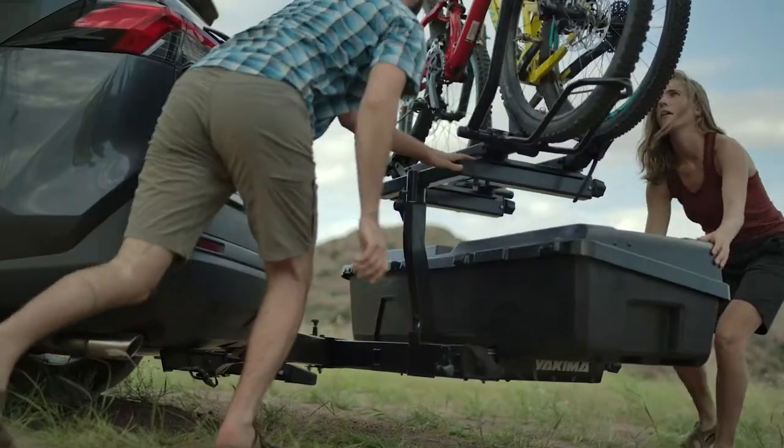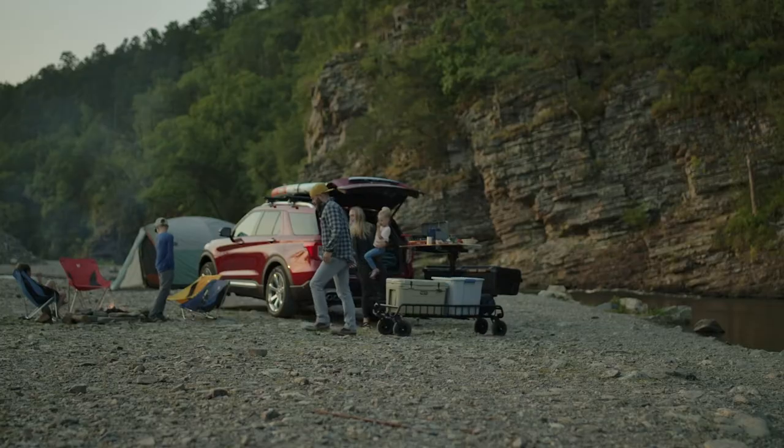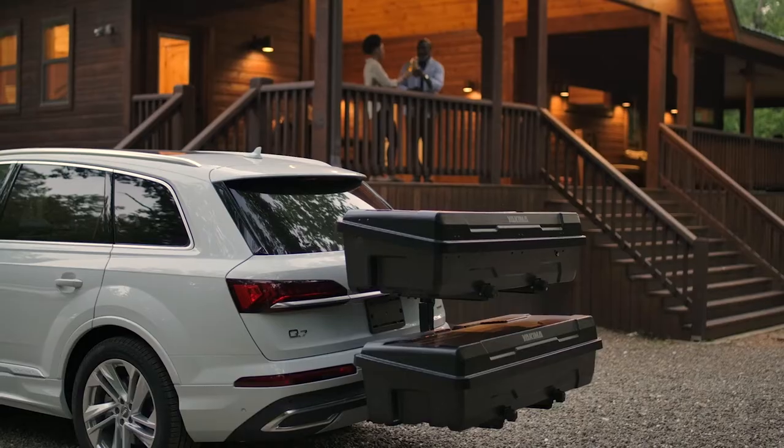The XO System allows you to adapt your vehicle to your lifestyle. With over 21 combinations, built from the XO Swing Base and Top Shelf, there's a setup for everyone.